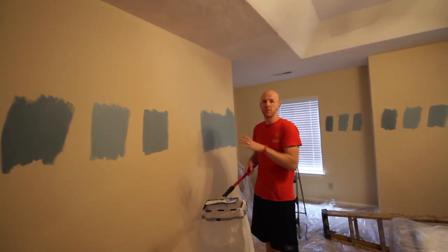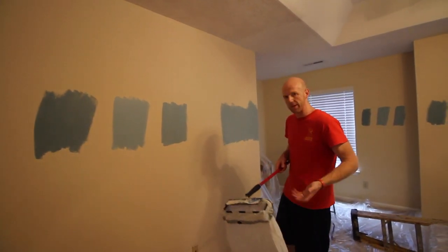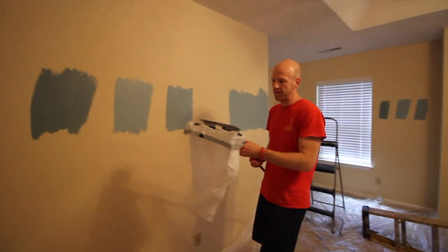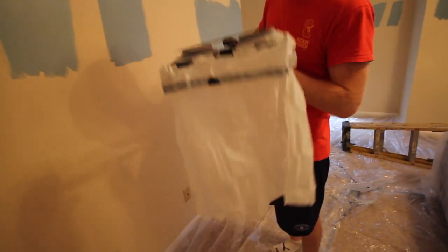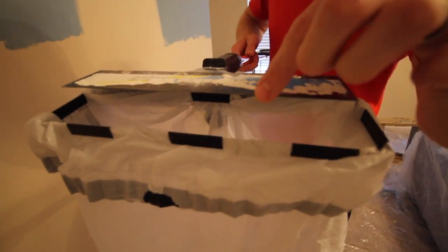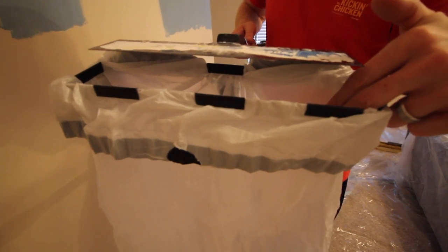After you've sprayed your ceiling, you want to wait like 3 to 5 minutes to make sure it's really had time to set. You don't want to wait too much longer or it'll dry again. We have this thing here — it's a popcorn ceiling scraper. Basically what you do is run this along the edge at about a 15 degree angle on the ceiling right here.